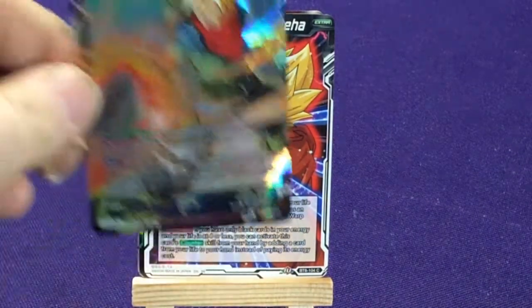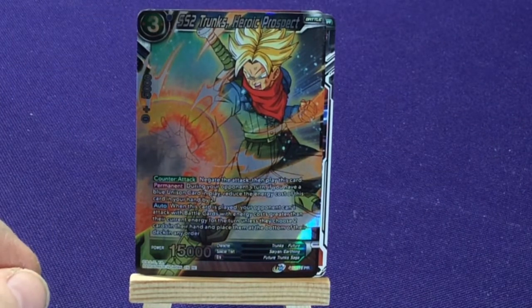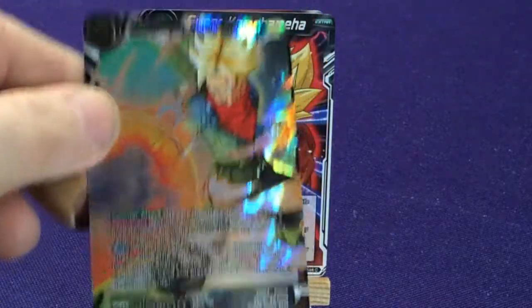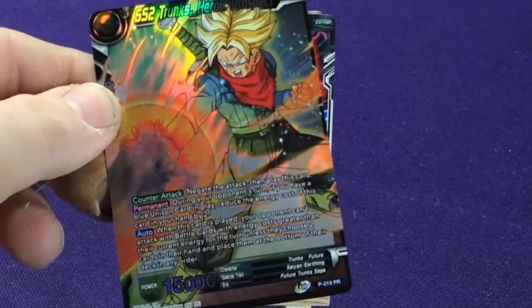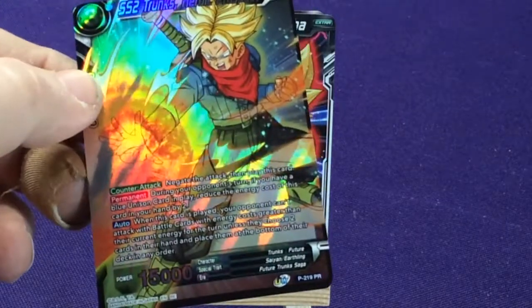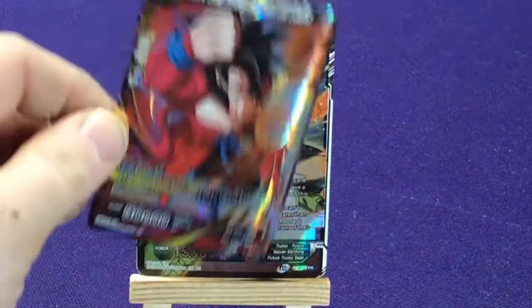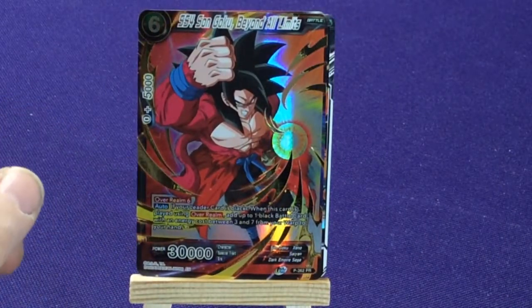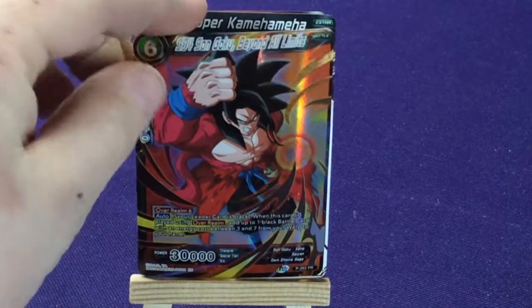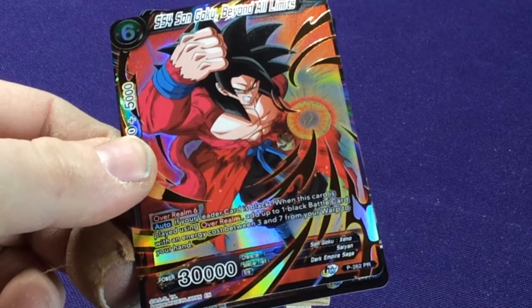Our two foils: we're going to get Super Saiyan 2 Trunks Heroic Prospect, promo number 219 from the Super series Future Trunks. And our final one is Super Saiyan 4 Son Goku Beyond All Limits — promo number 262.